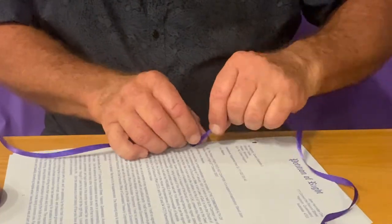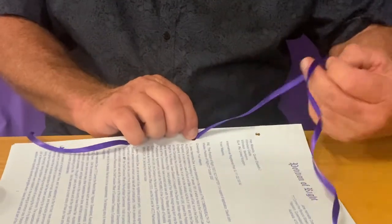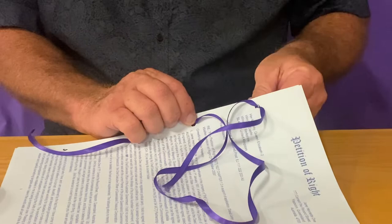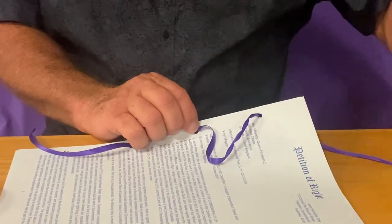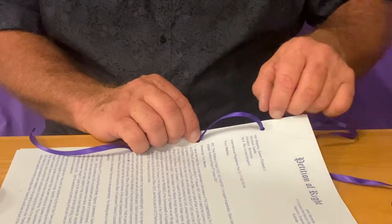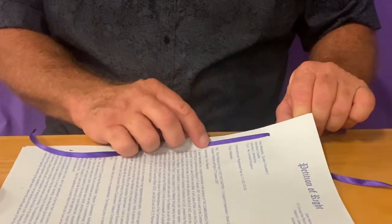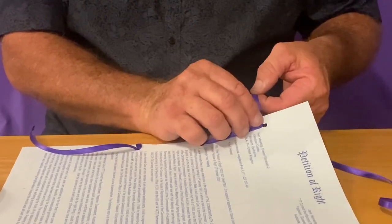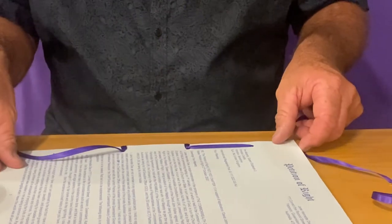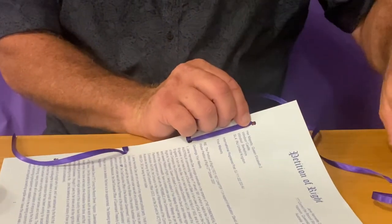Again, turn the ribbon — make sure it sits flat when it comes out of the hole. Then just go straight back through here. See how the ribbon's going into a bit of a pigtail? Just undo it like that, pull it, and make sure your ribbon's sitting reasonably flat, then turn it. So again, we bind the spine, and then we're going to go back down the document.